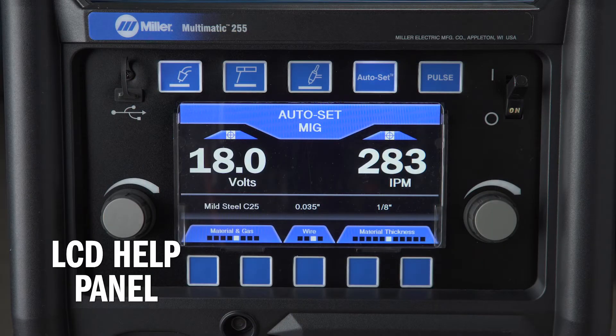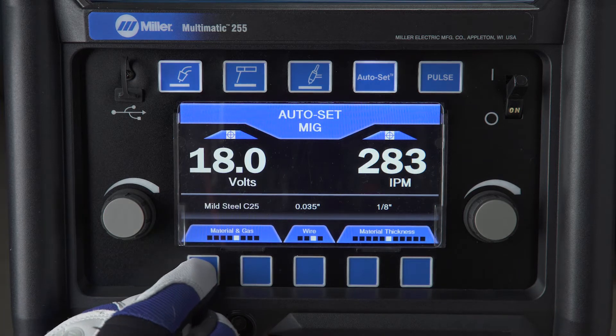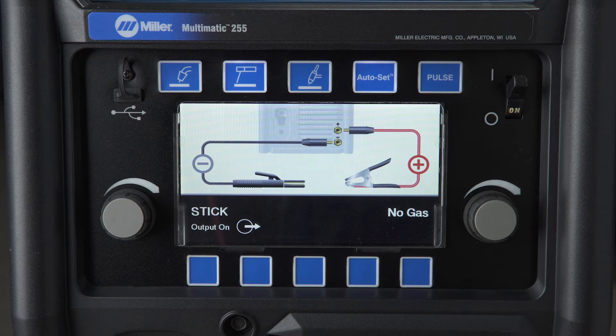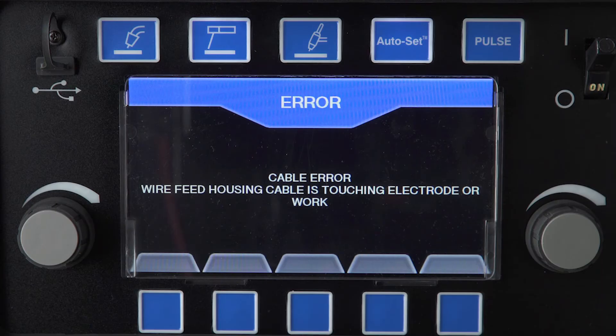To help you set up gas and polarity for the machine's multiple options, your Multimatic 255 features an intuitive color LCD screen. The screen will prompt you to use the proper gas type and polarity settings for your process. The LCD screen flags common issues, along with providing prompts for loose or improperly installed cables. The Multimatic 255 offers understandable word and symbol prompts, not numerical codes you need a manual to interpret.